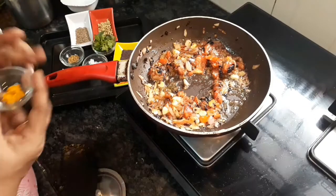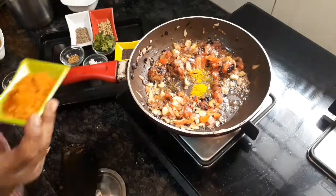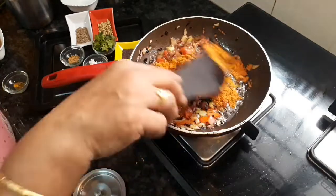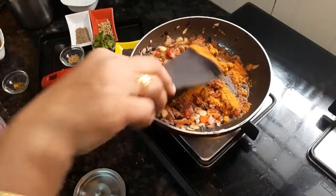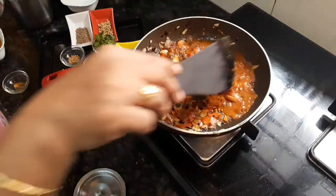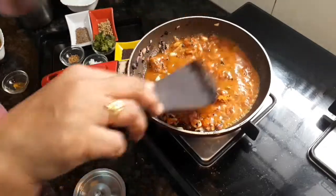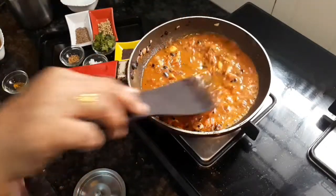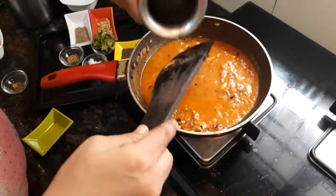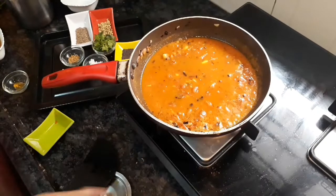I'm going to make the fish a little bit better. I'm going to make some fish a little bit more. This is the pano powder. I'll add the pano and add some small bit.